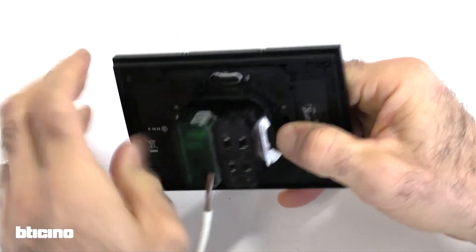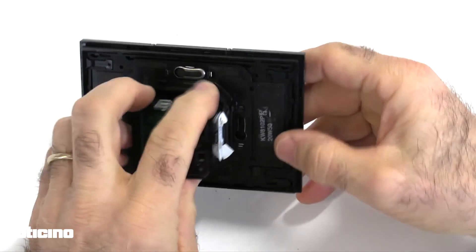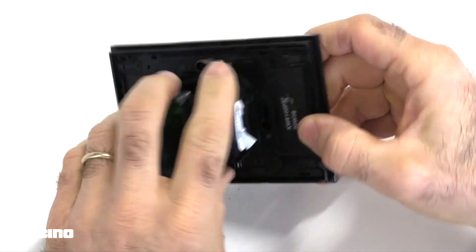As the actuators and digital controls are separate devices, we must ensure the MyHome Server one sees them during the scan phase.